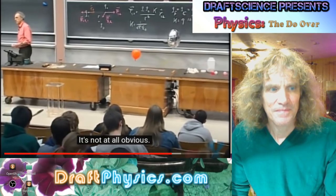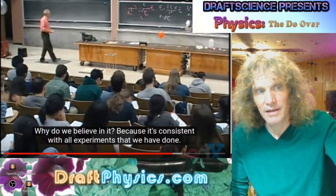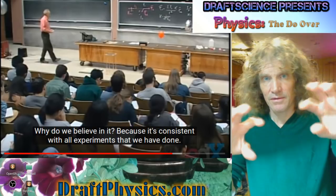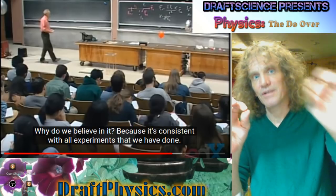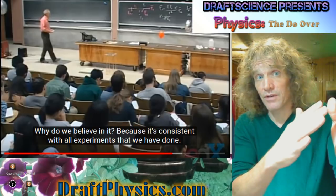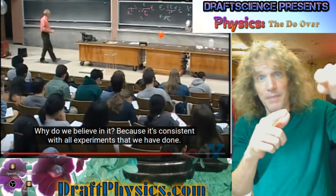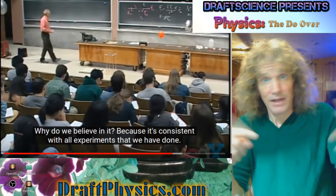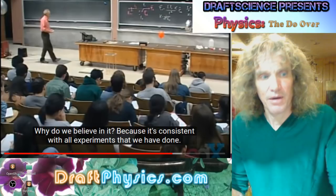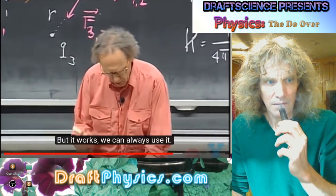Is it obvious that the superposition principle works? Not at all. Do we believe in it? Yes, we do — because it's consistent with all experiments that we have done. When he says superposition, the real point is that the forces aren't interacting — they're not bouncing off each other's forces. The real point is the force has to get to the charge or the mass, and each one applies a force that's completely independent of everything else. So you essentially just add up what they all contribute — nothing gets nullified — and you get a net product.